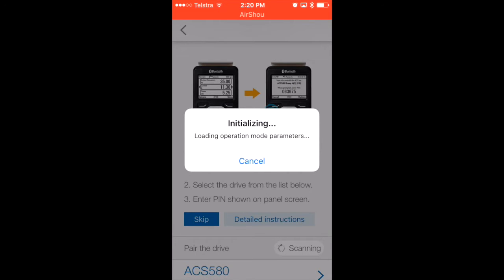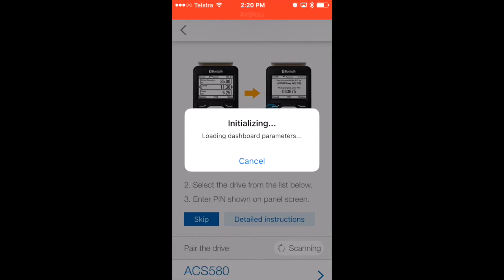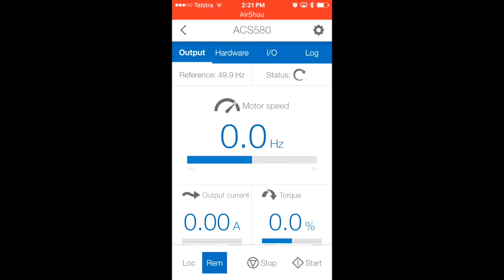So now my phone is connecting to the VSD. This can just take a little while while it's initialising and loading the dashboard. While it's doing that, I'll explain some of the reasons why you might want to do this. Being able to stand remotely from the drive and control it could be very useful. If you are commissioning a new system, you might want to be able to start and stop the drive while standing nearby the motor to make sure it's been correctly cabled and rotating in the right direction. Instead of having one person by the VSD and one by the motor, you could simply have one person by the motor with the ability to stop or start the VSD via Bluetooth.